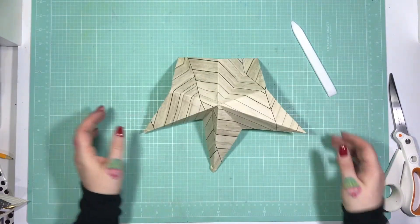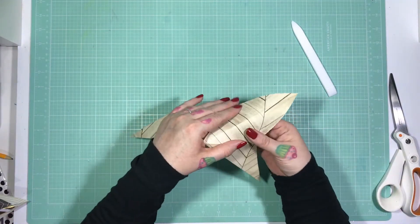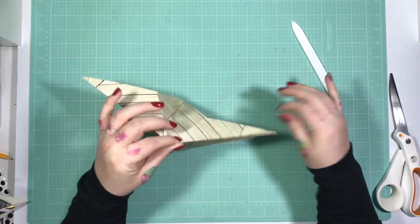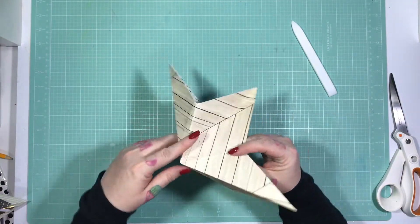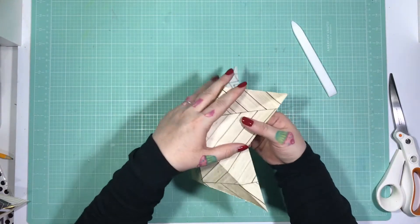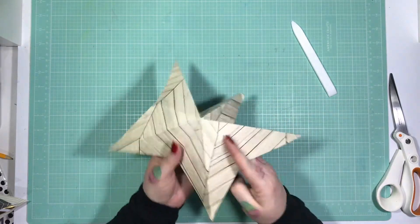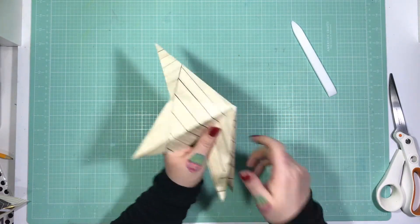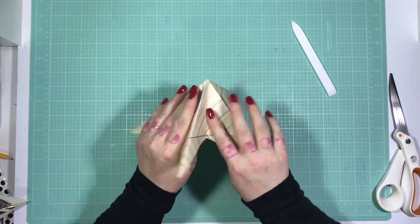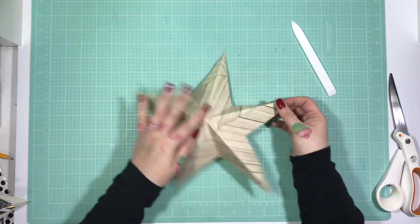Just open that out and you end up with something that looks a little bit like this. Now what you're going to do is fold the lines along your points outwards, then your shorter lines you fold them in — so along your point lines fold that crease line out, then your shorter lines in. Out, in, out, in, out, in, and in — and there you go.